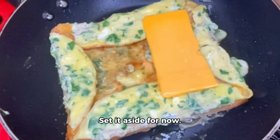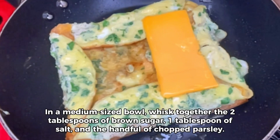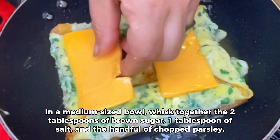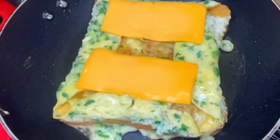In a medium-sized bowl, whisk together the two tablespoons of brown sugar, one tablespoon of salt, and the handful of chopped parsley. One slice of cheese — your choice of cheddar, mozzarella, or American.